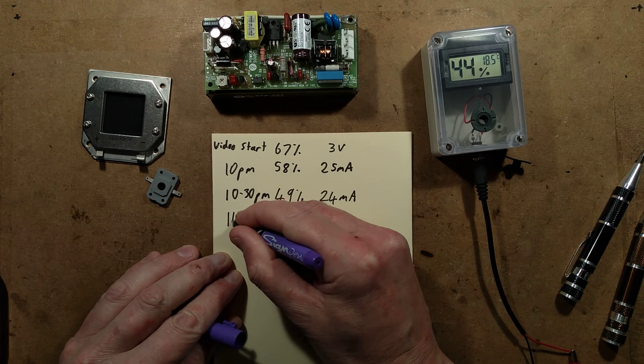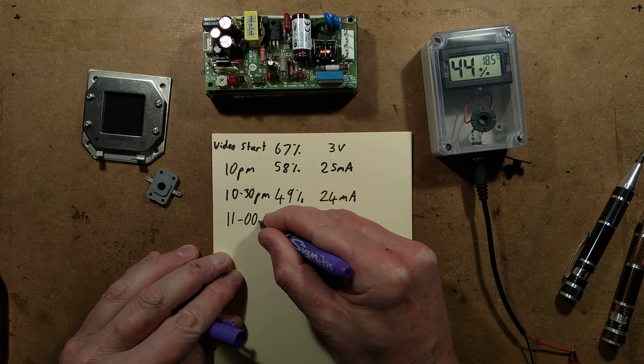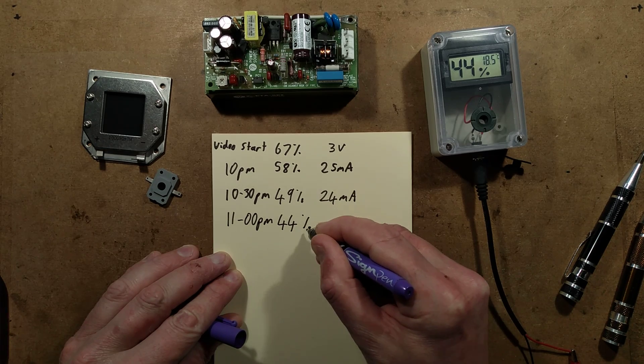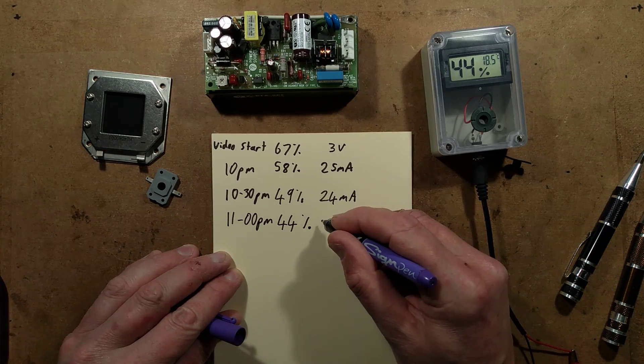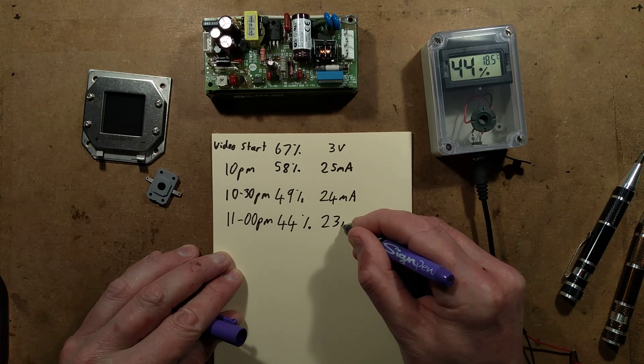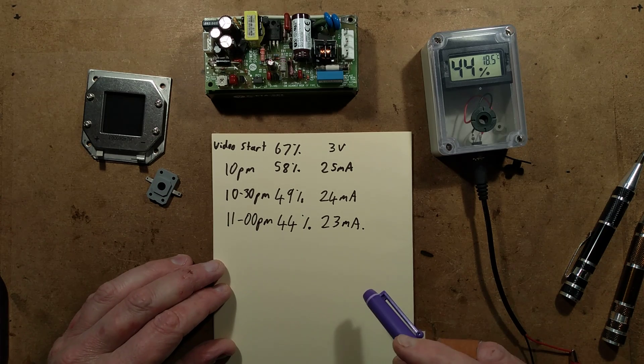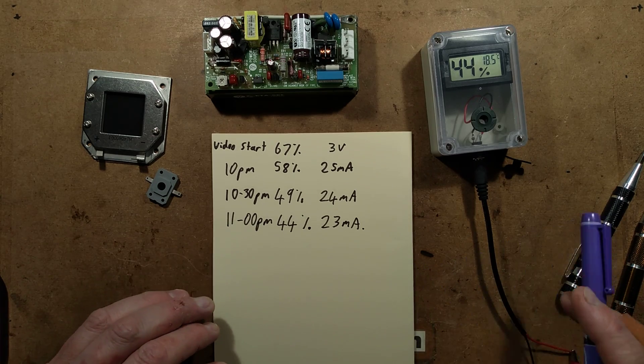11pm update: 44% humidity, 23mA current. That's going down roughly 1mA per half hour at the moment. Next update will maybe be at midnight — not sure, because I'm about to have a bath.